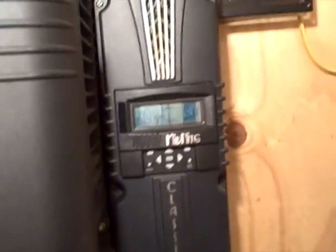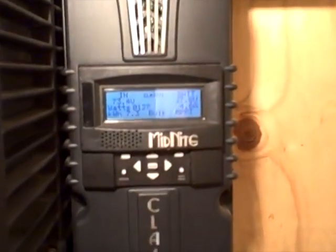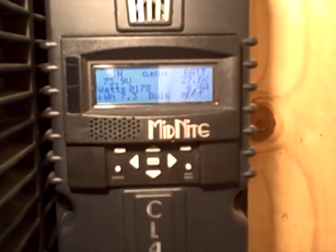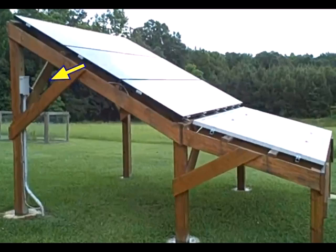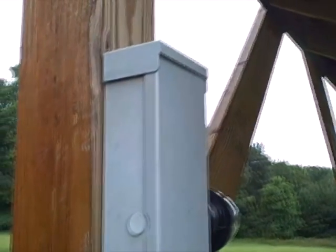This Midnight Solar Classic charge controller is really nice. It has a built-in arc fault detector and DC ground fault protection built in. The arc fault was really great when we first installed it because we would occasionally get an arc fault. When I called Midnight Solar, they told me to check all my connections. And when I did, one of the breakers at the Midnight Solar junction box — it has three 15-amp DC breakers — the positive coming in to the breaker was just a little loose.